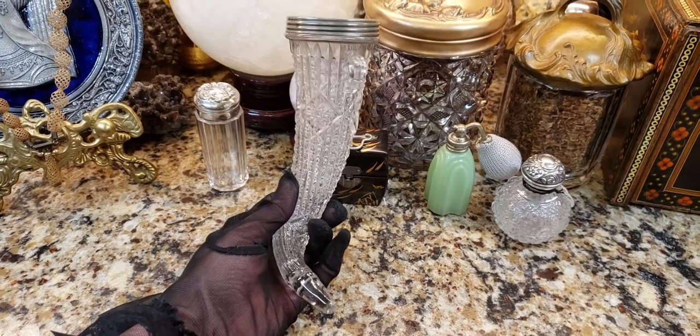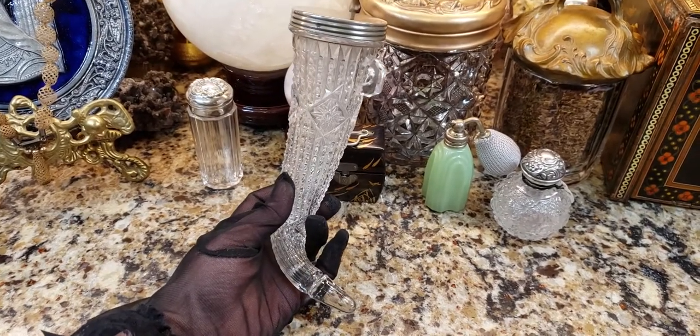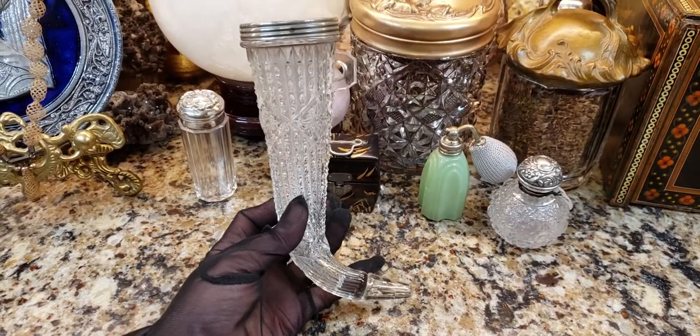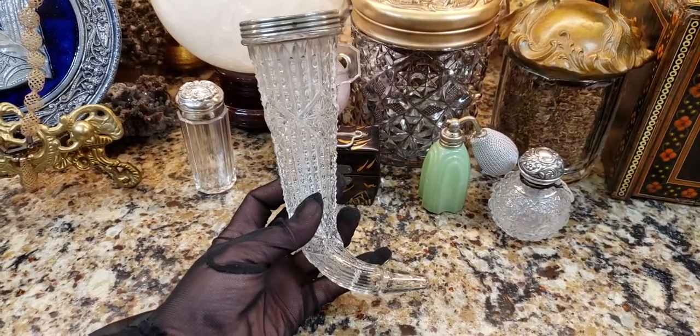Hi, it's Deanna, and tonight I want to show you something interesting. I didn't even know I had it — I forgot completely that I had this. I had it for a couple of years, and I was going through some things tonight and I found it.